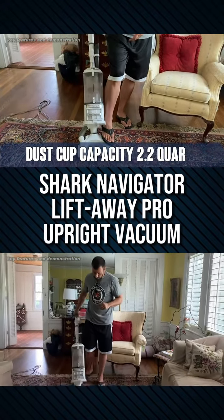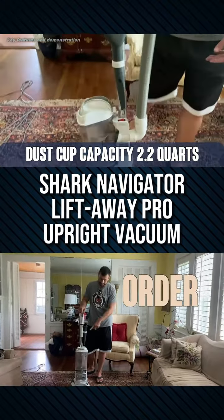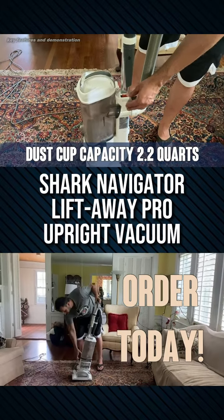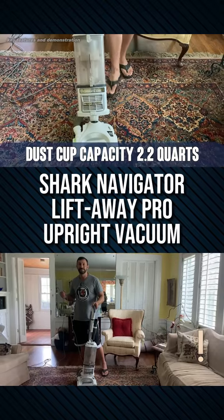To tip it back, you just step here and you can tip back. The on-off button — I'm going to show you up close — is just right here, and has bare floor and brush on settings. I'm going to use brush on. You can hear the brush moving.